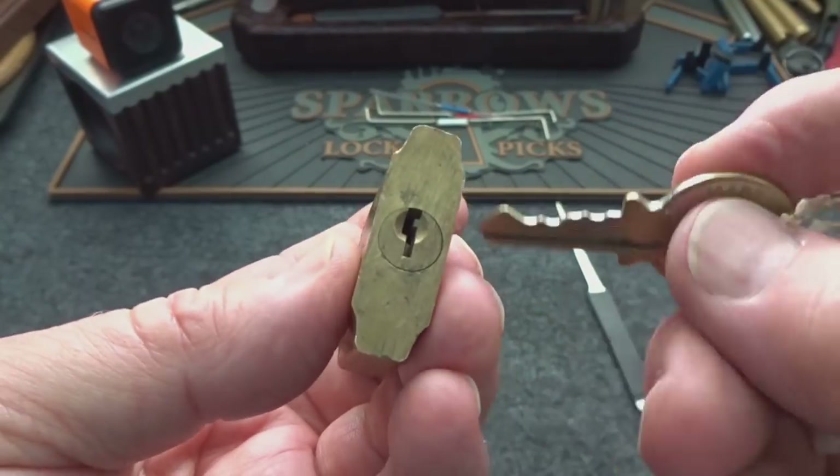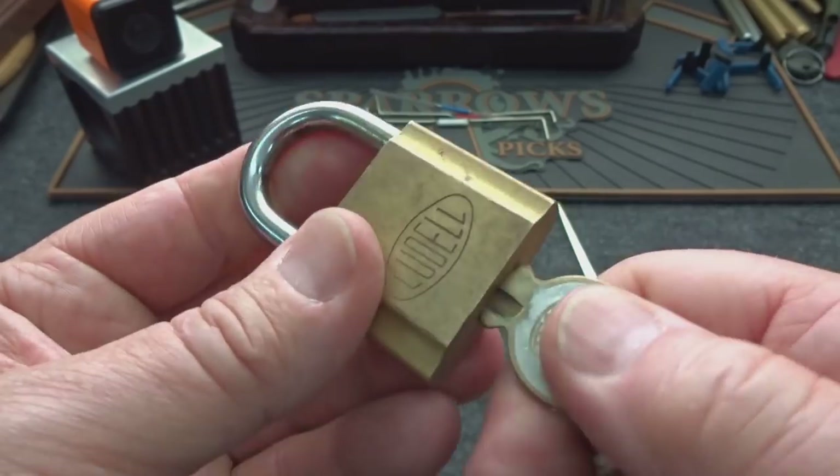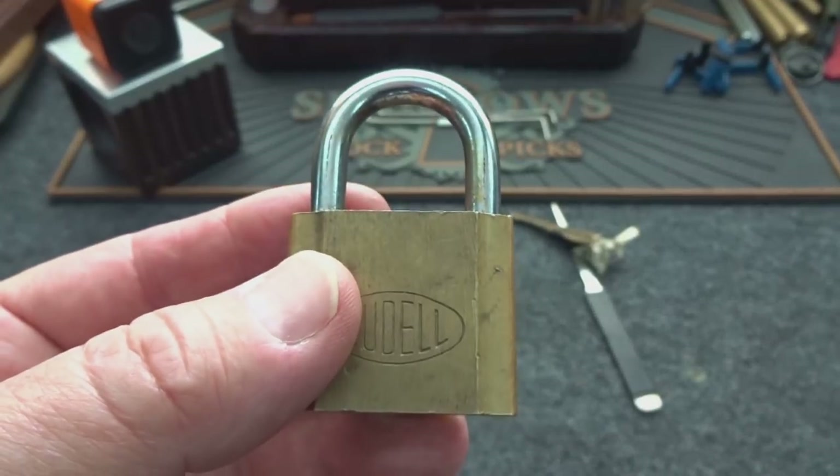Let's go ahead and close it up and make sure this key does work. I haven't even done that — I was so disappointed when I found this tiny lock inside the package. Let's see if we can find another way to defeat it.